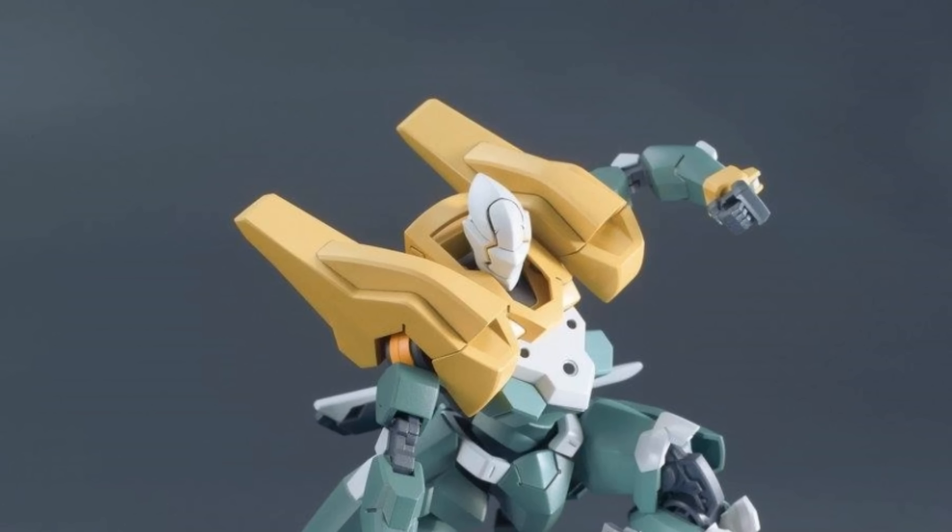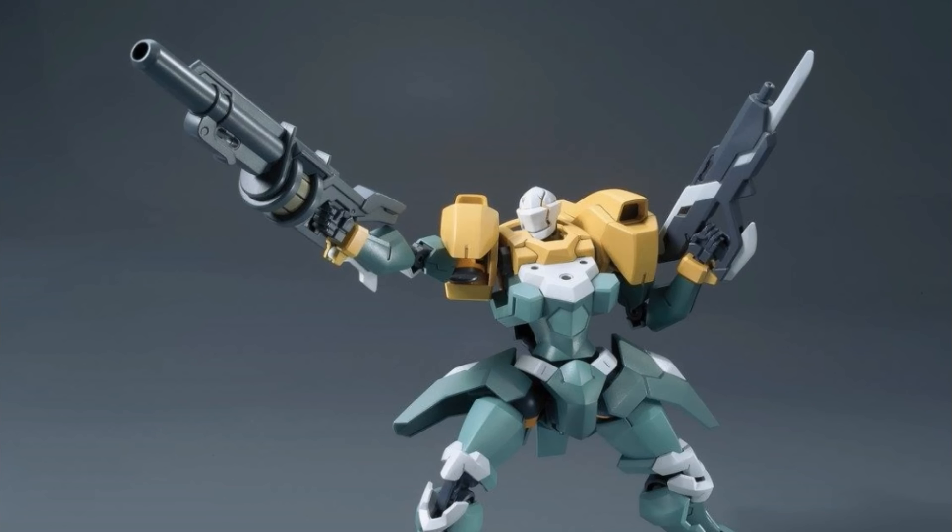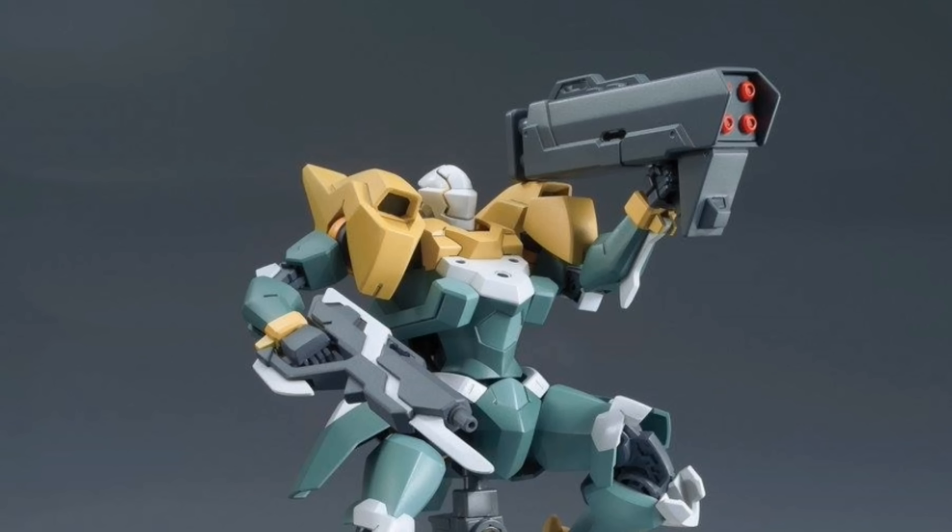Before we wrap things up, there's one final set of images to mention, and they're of the Hekija. The Hekija can be seen here with its rather brutal looking hook knife in hand. Oddly enough, the two remaining images show the Hekija holding the extra weapons included in option set 2 that were for use with the Hyakuri and Hyakuren. This is an unusual sight, as Bandai generally does not advertise newer models interacting with older option parts.